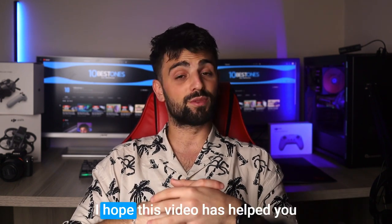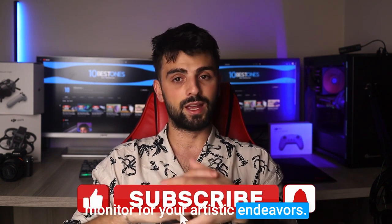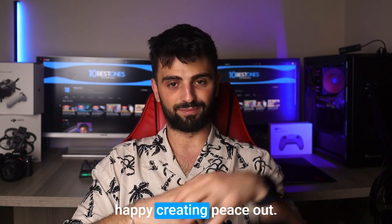And that's a wrap, folks! I hope this video has helped you in your search for the perfect monitor for your artistic endeavors. Remember, investing in a quality monitor can make a huge difference in your work! Thanks for watching, and happy creating! Peace out!